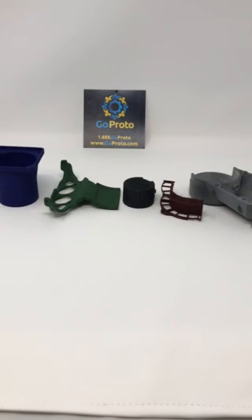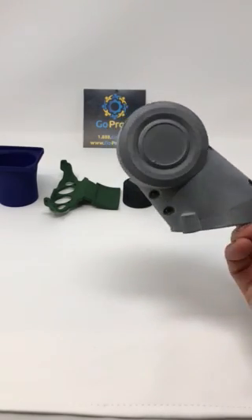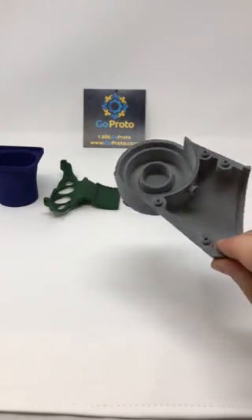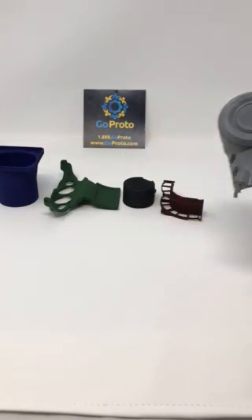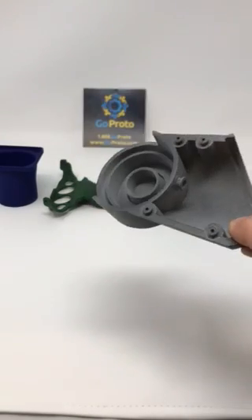The options you see in front of you show on the far right here a part that is finished with bead blasting and no dyeing at all. This is essentially the raw state as the part comes out of the sandblasting machines or tumblers, depending on how we finish it. Gray, even, consistent.